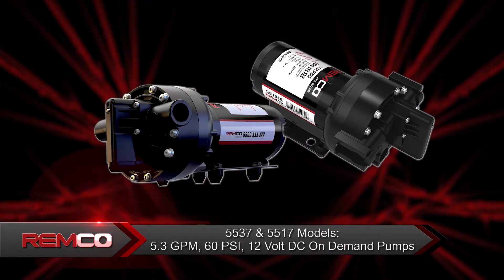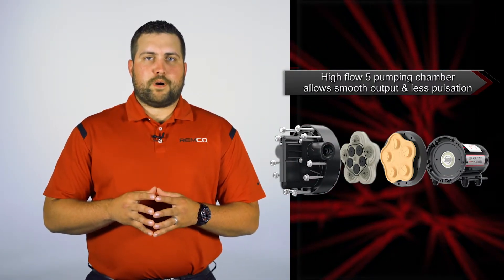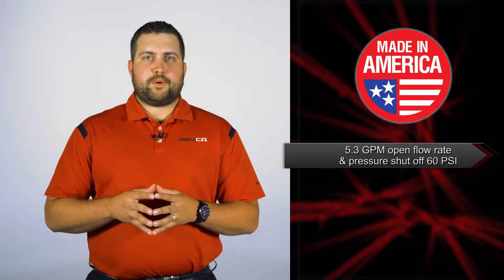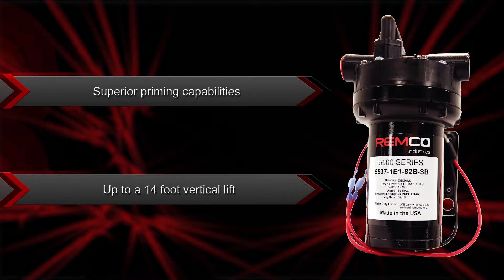The 5537 and 5517 models are 5.3 GPM, 60 PSI, 12 volt DC on-demand pumps built with professional grade components. Most features of these pumps are the same, other than the threaded or quick attach ports. We were the first to bring this high flow 5 chamber pump into the agricultural industry, which allows for smoother flow output and less pulsation. Proudly made in the USA, these pumps have a 5.3 GPM open flow rate and a pressure setting of 60 PSI.